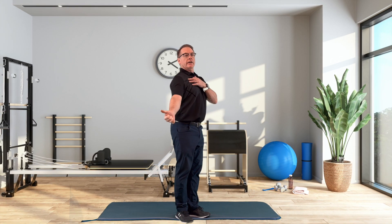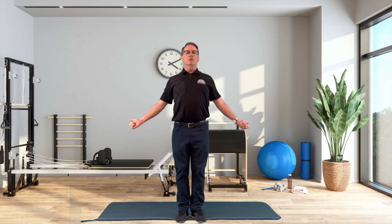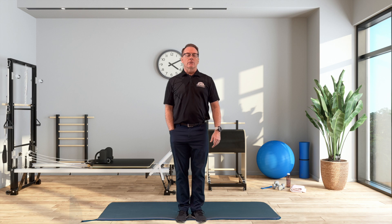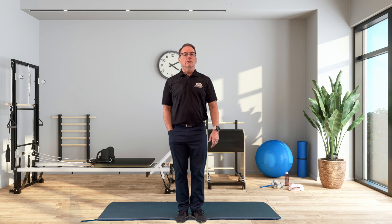Again, just like you're trying to hitchhike. This gets you into what's called the Brugger's relief position, which you'll learn about when we talk about working at desks and computers. It's a great relief position to offset the stress and strain of sitting at a desk or computer all day.